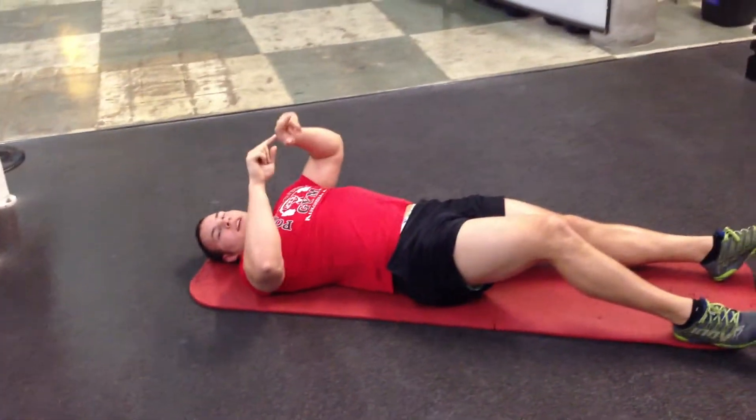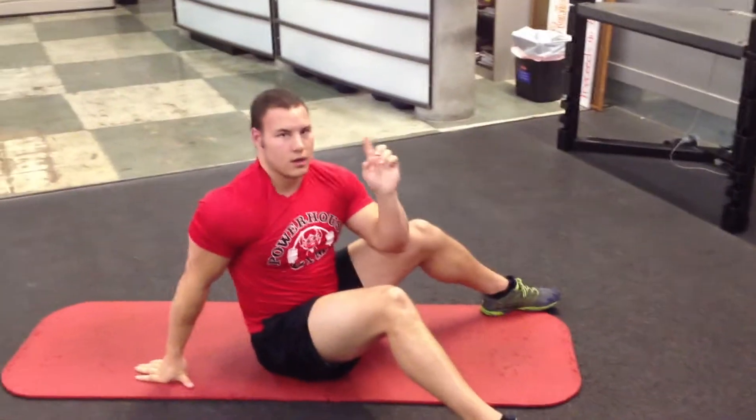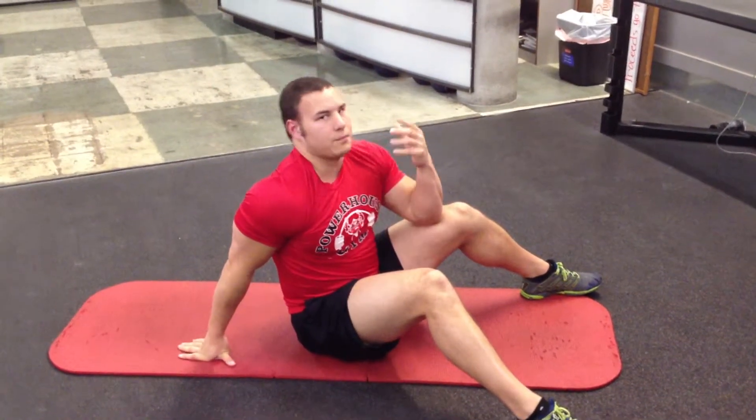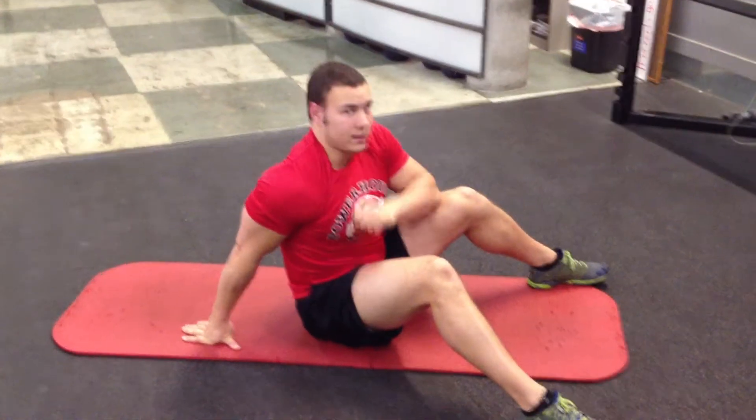One on each side is going to count as one rep in my programming. So one, one, two, two, three, three — both sides count as one rep. So that is the jackknife.